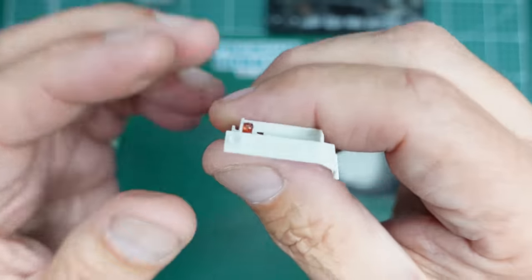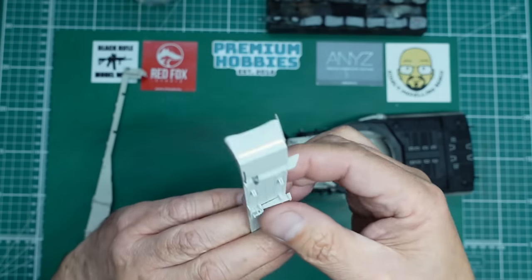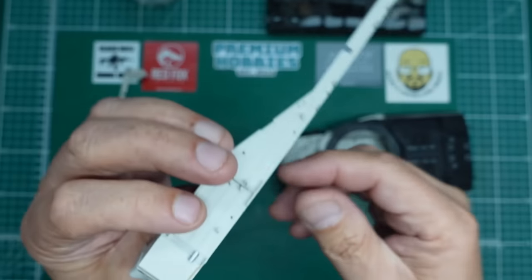Same on this one — you can see the back light there and the front light there, so that's all done.